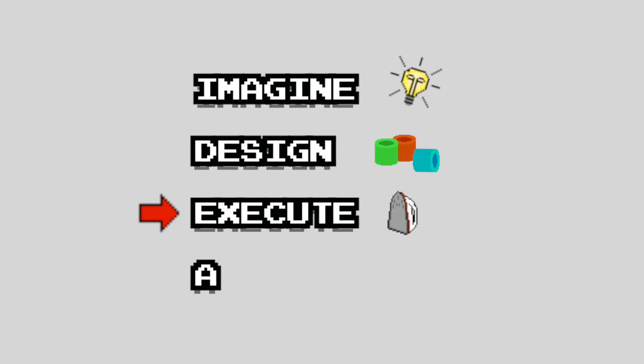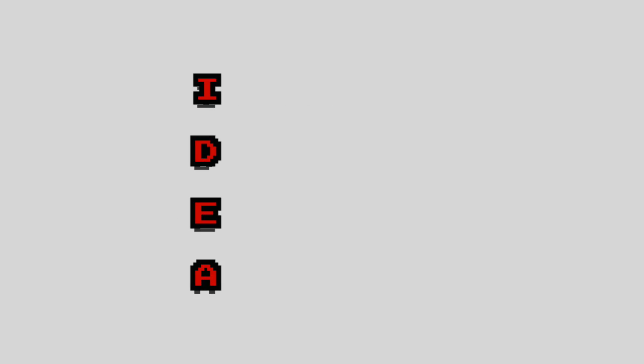Imagine. Design. Execute. Assemble. The four steps I always seem to follow. Perler beads are the perfect medium for video game artwork, so let's start simple with some patterns that anyone can find online. And what better subject matter for our first episode than the game that was the first appearance of Mario? I'm talking about Donkey Kong.